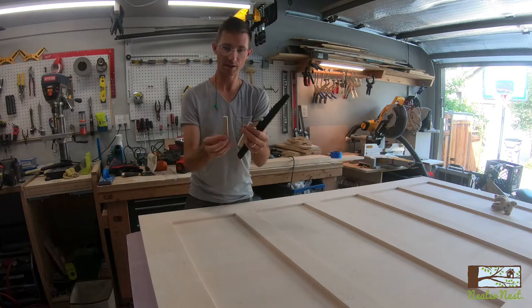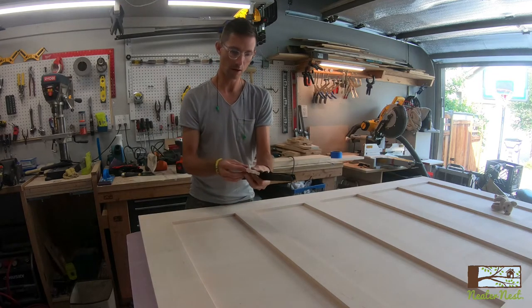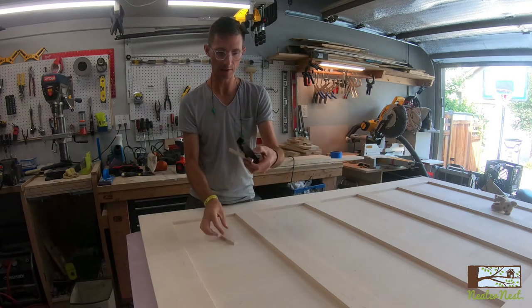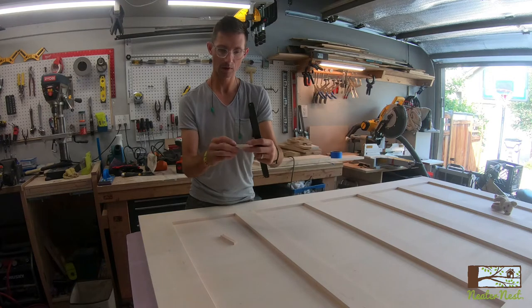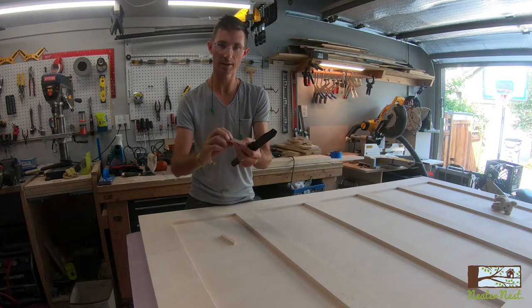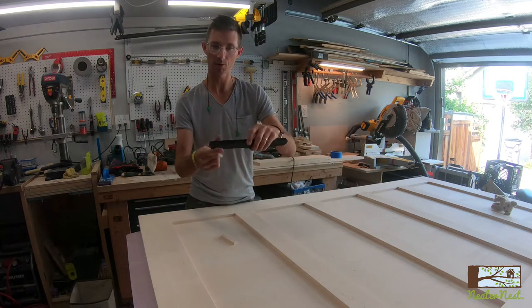Alright, now that I have my two little blocks, I'm going to line these up. These are going to catch in the soft close, and then I will drill some holes and screw that to the top of the door. And then we'll screw this to the wall.